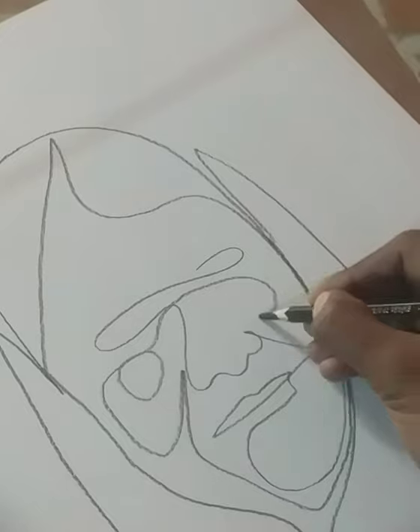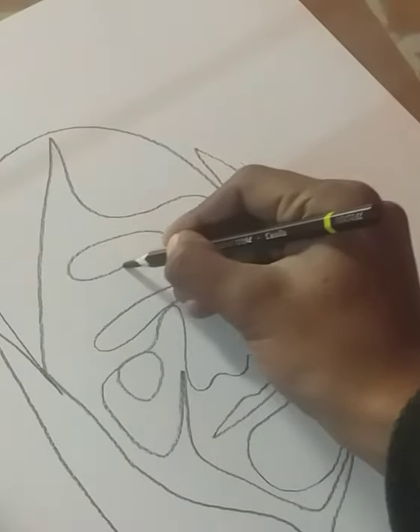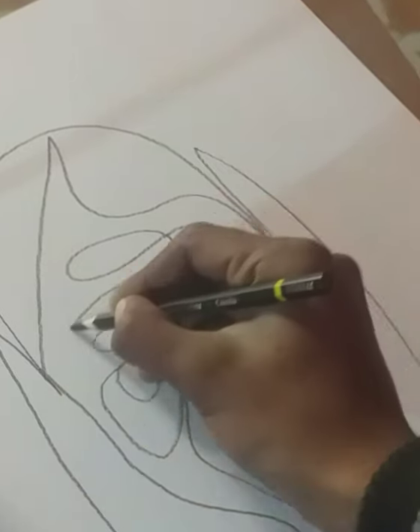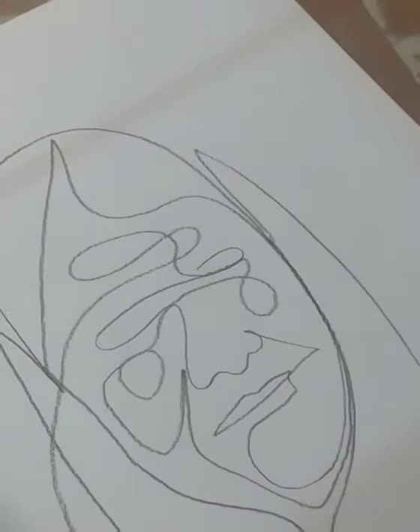To make this painting I am using a drawing paper on which I have drawn with a charcoal pencil. My drawing is now completed and we will apply color. Let's see further.